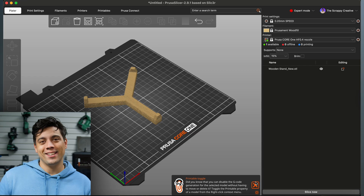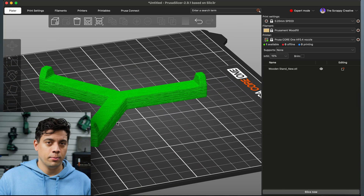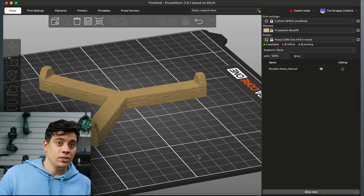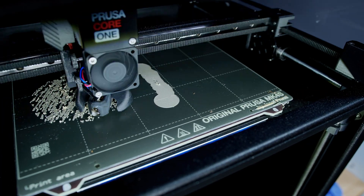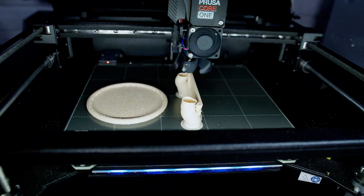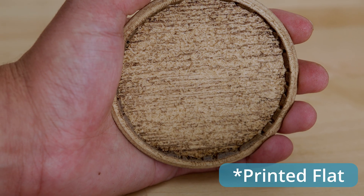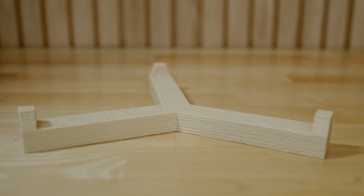Now we're in PrusaSlicer. Just understand, the more detailed your model and texture are, the longer it'll take to slice, and if you don't have a fast enough computer it can bog down. The last important note is that you have to print so that the layer lines are parallel to the wood grain. For these coasters it was more wasteful but necessary to print vertically with supports because that's the way the wood grain runs. You can see it's so much more realistic when the wood grain is parallel to the layer lines. I recommend a 0.2mm layer height or larger with a 0.4 or 0.6 nozzle — high flow on the 0.4 for the most realistic results.